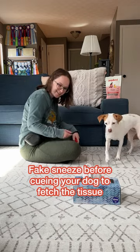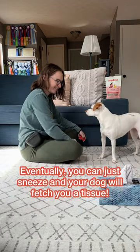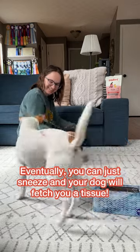Fake sneeze before cueing your dog to fetch the tissue to create a fun cue for this trick. Eventually you can just sneeze and your dog will fetch you a tissue.